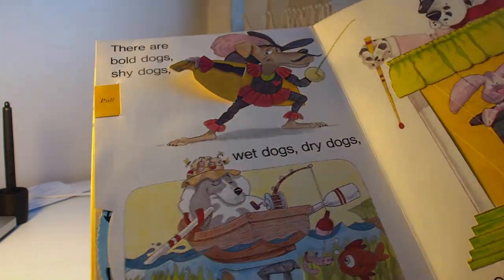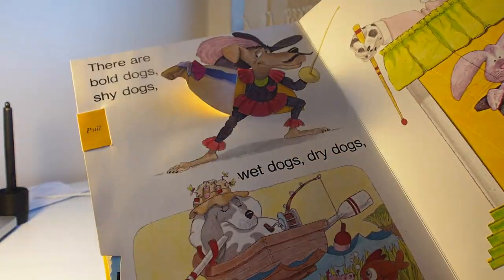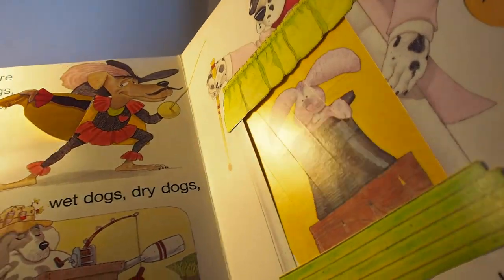And then we've got here bold dogs, shy dogs, wet dogs, dry dogs — and these ones are always a favourite. Sometimes very, very sly dogs.